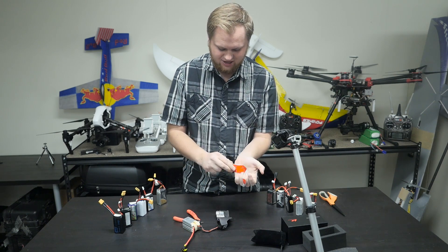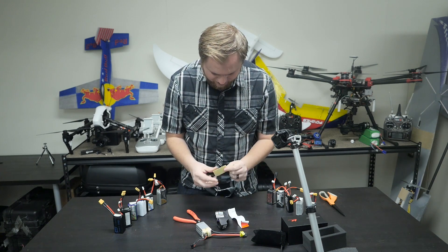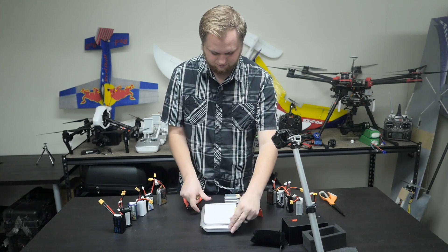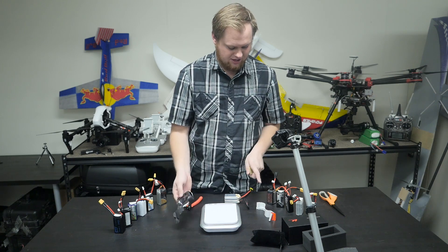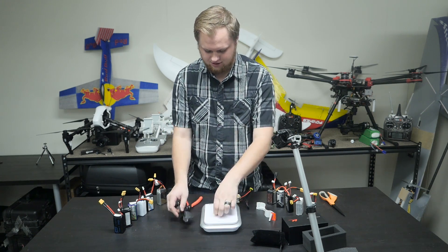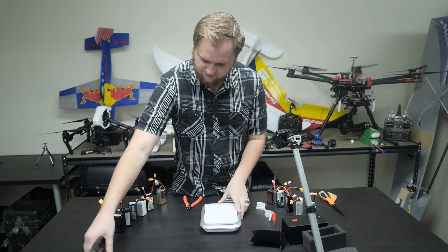Let's grab that scale and weigh some of this stuff. It looks like there are one-mil yellow Garolite plates. The heat shrink alone weighs three grams, whereas on other packs it's about a gram. The two Garolite plates add another three grams. So right there, that's five grams of extra weight just from the heat shrink, the label, and the Garolite plates.